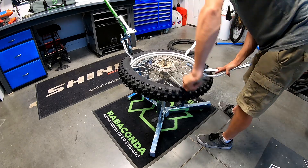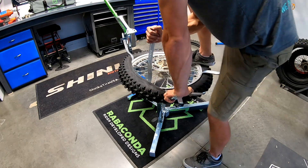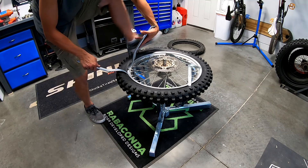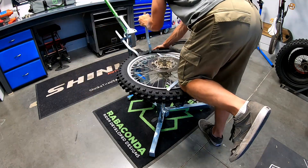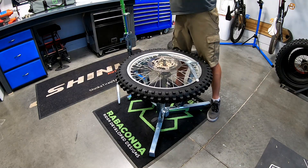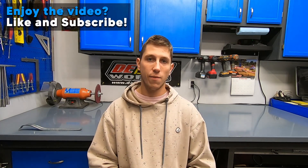One other thing to note is it does take up a little bit of space, which is certainly something to consider. I have a pretty well designed garage and I had to decide where the Ravikonda was going to live. It's got its nice corner tucked between the mountain bikes — I slide it out when I need to use it. So that is my honest review of the Ravikonda 3-minute tire changer. If you have any questions or comments leave them below and I'll be sure to respond. I'll also have links in the description to Ravikonda's website. Thank you so much for watching and happy tire changing.